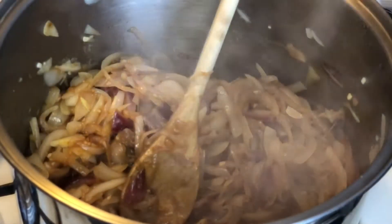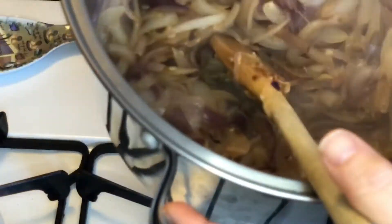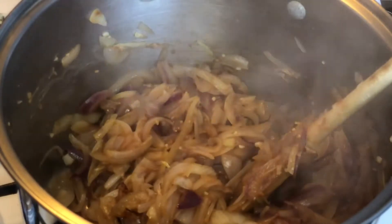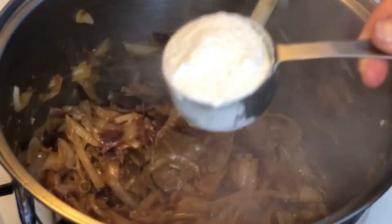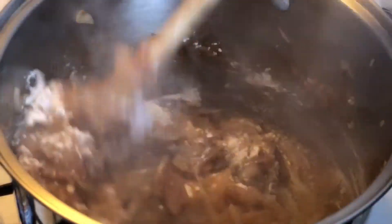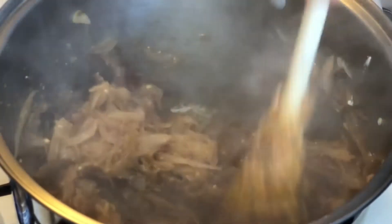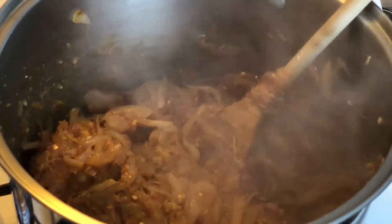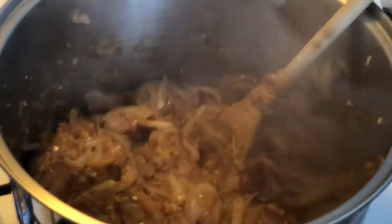Continue to do this for a couple of minutes. Look at that beautiful color! Now just let them sit for maybe two more minutes and continue the caramelization process. I like to add about a quarter cup of flour, just because I like the soup to have a little bit of thickness to it — it's going to help keep the onions from settling to the bottom and give a nice even consistency when you scoop your soup into your bowl. Stir it up and let it cook for about two to three minutes to cook out that flour flavor.